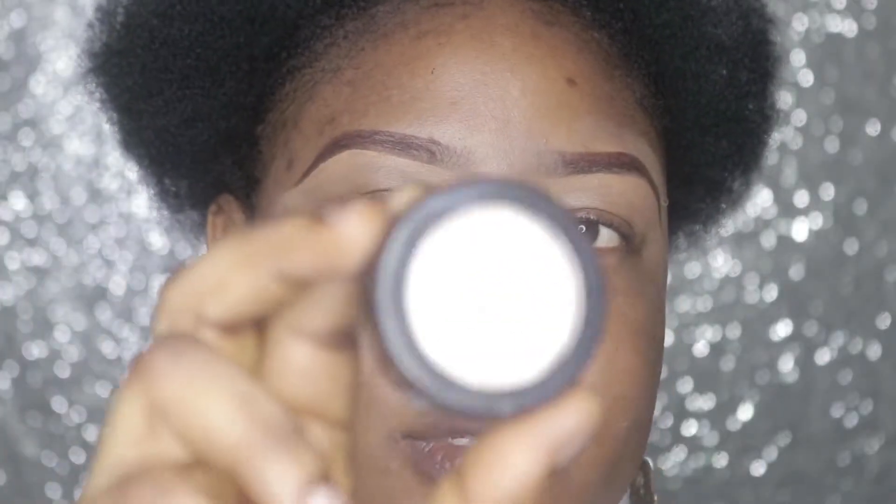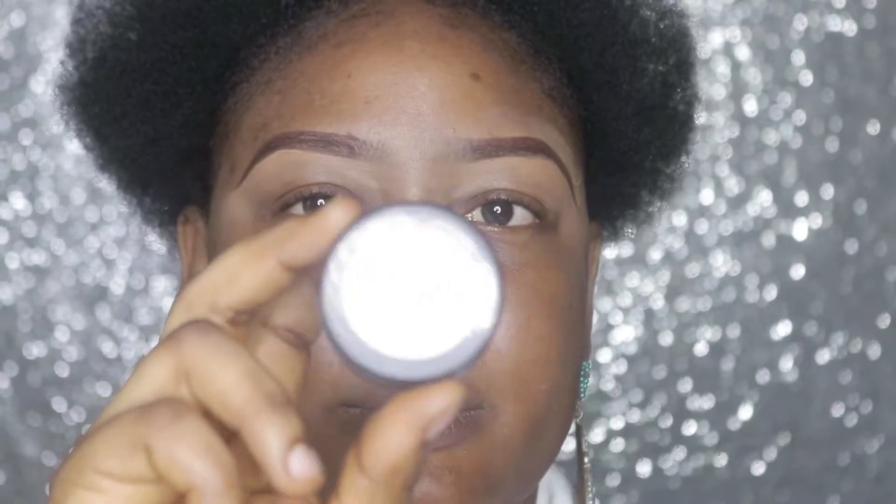Hello guys, hello beautiful people, welcome back to my channel. If this is your first time stopping by, you are welcome. My name is Glam By Easy. For today's video I'll be doing a very very colorful cut crease look, so stick around to see what look I'll be creating. I'll be using House of Tara eyeshadow primer.